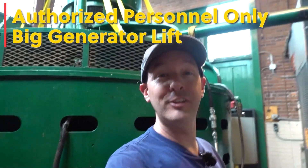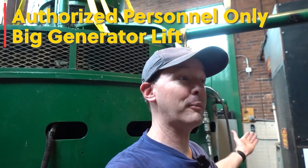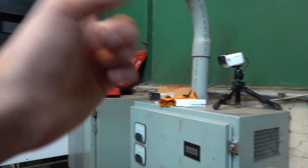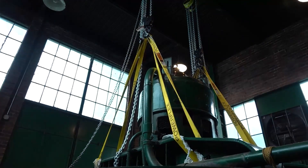Hi there guys, and welcome back to Authorized Personnel Only. We are at the plant. Once again we're out at site three, and I'm happy to kick off a whole new season of this. I got cameras out — I'm going to be doing some videos on the whole camera setup — and really, today is all about: do you even lift, bro?